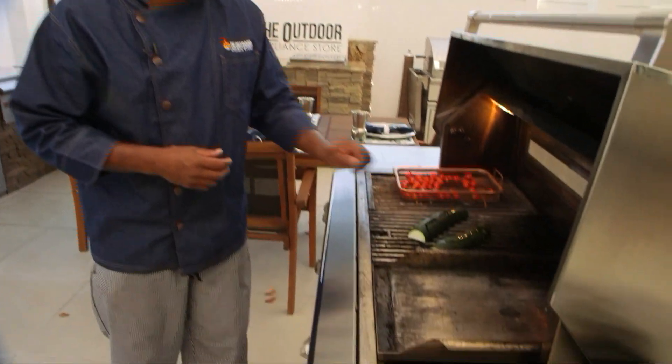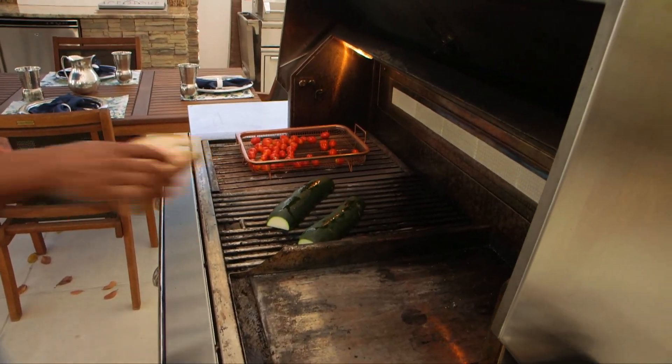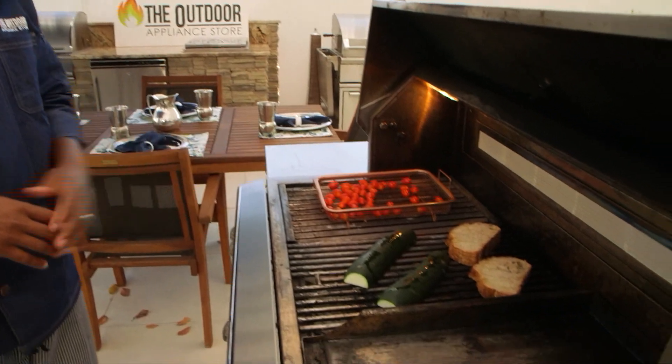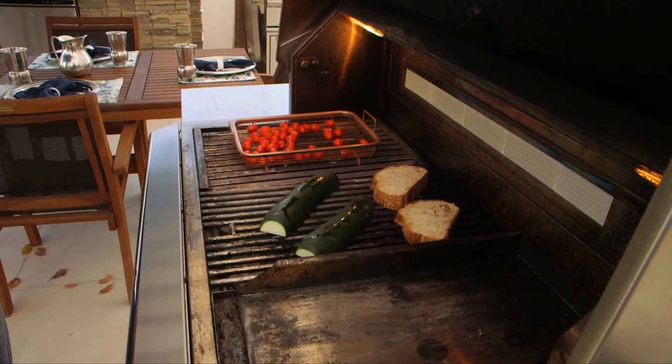I have the zucchini cooking on the traditional grates, and I'm also going to put the bread on. With the bread, you're going to want to keep an eye on it because you don't want it to burn — you want to get that nice grill flavor and grill marks. The grape tomatoes and zucchini are going to take a little bit longer, but with the bread, definitely keep an eye on it. You just want a nice good color and toast.